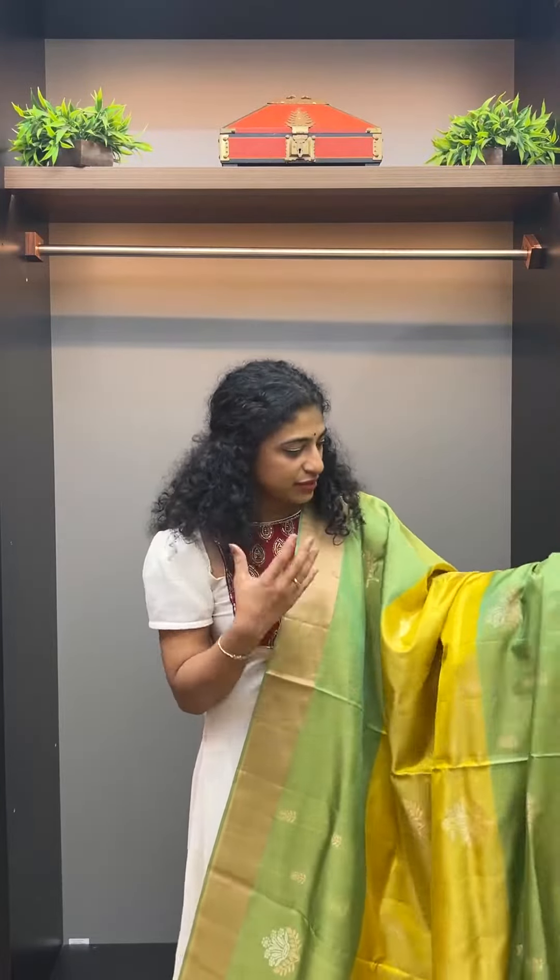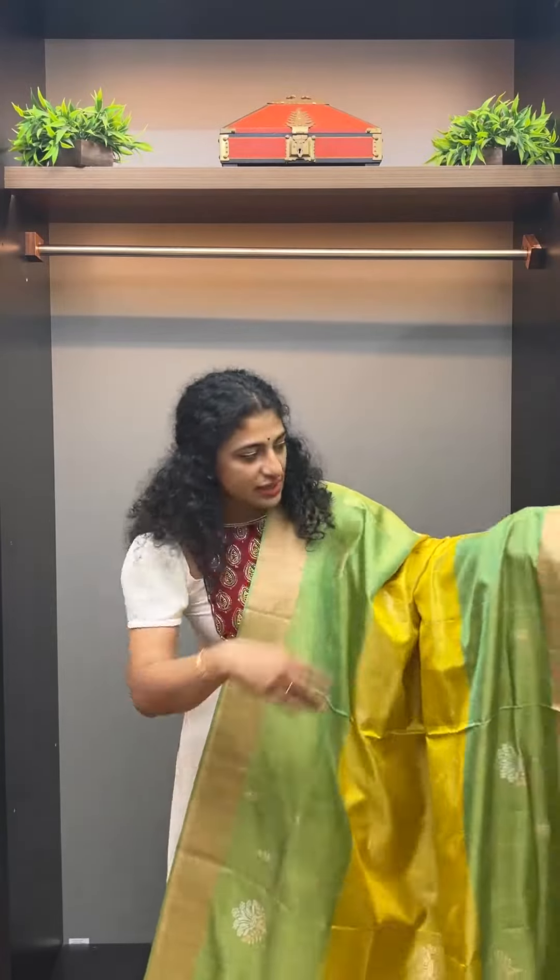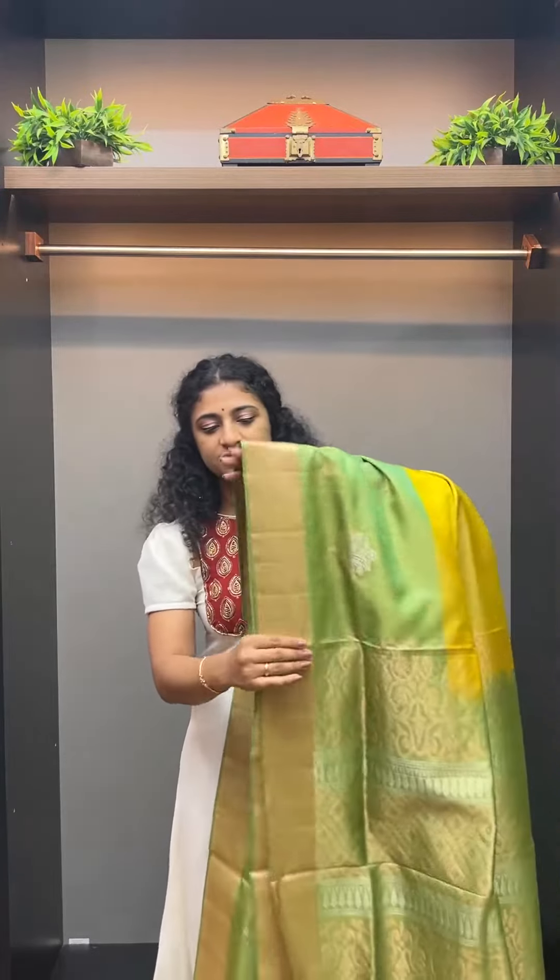This is a two-tone sari. It is a lime yellow and pastel green combination, with a border in silver and rose gold. This creates a shaded effect.